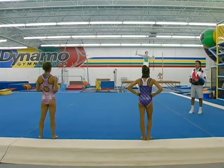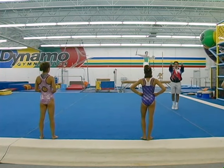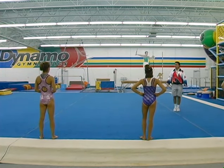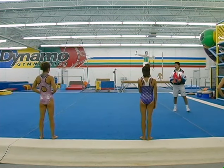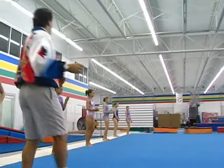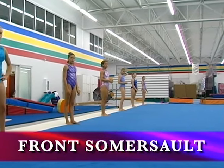The first thing we're going to do is a front somersault, and there's two different ways you can do the lift. The first one's an underarm lift, and the second one's an overhand lift. You can choose which one you want, or you can do either, if you want to do one of each. So do a front somersault to a landing on each one.